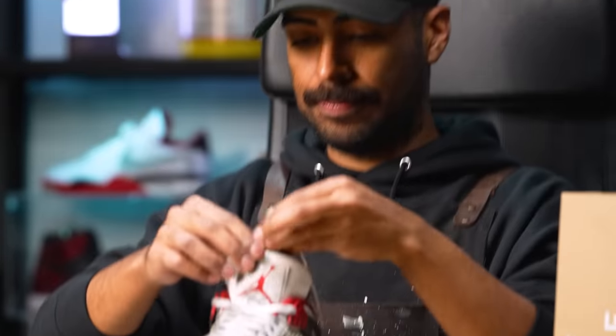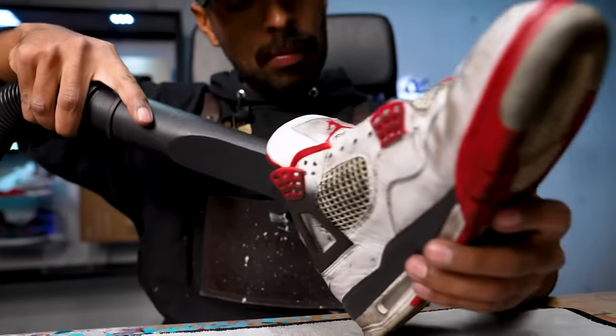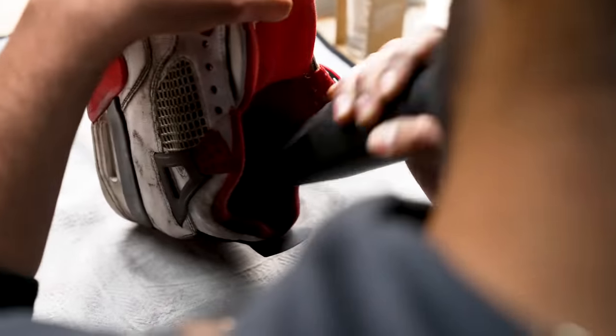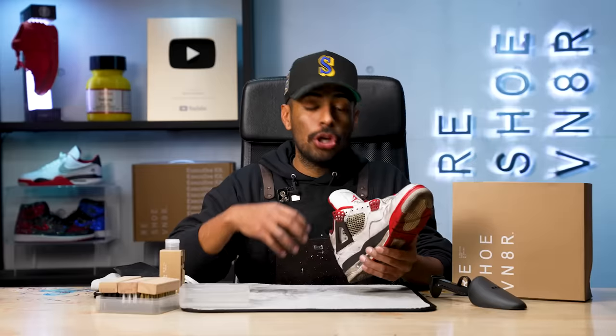We are going to be putting these shoes in the washing machine because they do need it. First things first, we're going to take out our laces and insole, and we're only going to be working on the left shoe. Got the insole and the lace out, we'll clean those up later. Used shoes always have a bunch of debris all around, so it's important to take care of that before we start cleaning the shoes.